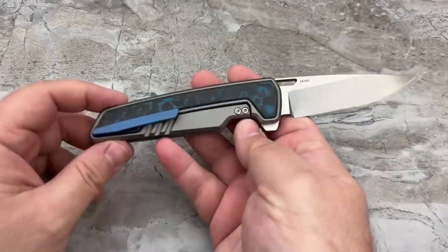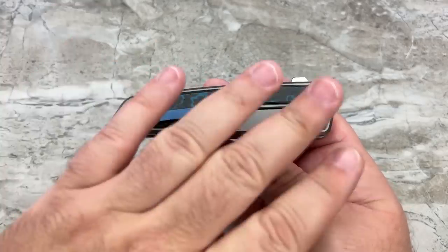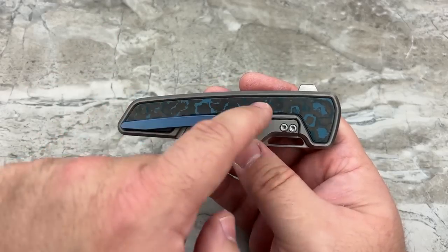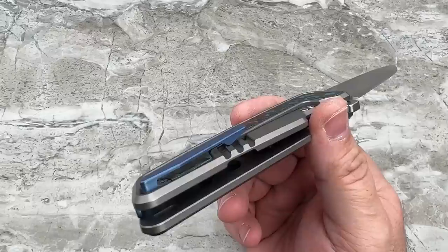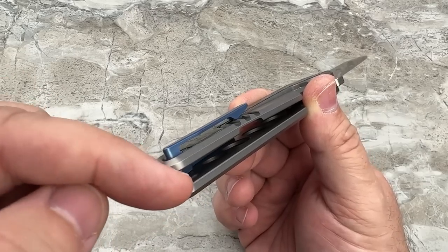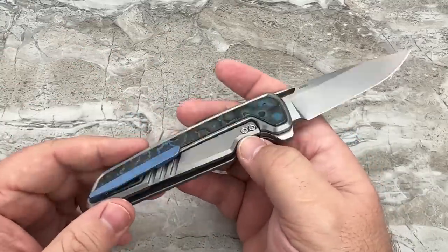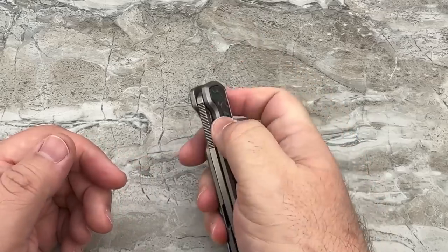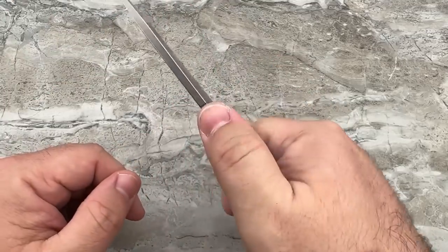The two key design elements in my mind: first, the hidden hardware — the only exposed hardware are the two screws holding the steel lock insert. Everything else is hidden behind the carbon fiber panels that pop out from the inside using the included tool. You wedge it in, push on the inside of the scale, peel it out, and you've got full access to the frame lock and pivot. The pivot came perfectly adjusted — no play left, right, up, or down. Very well done.